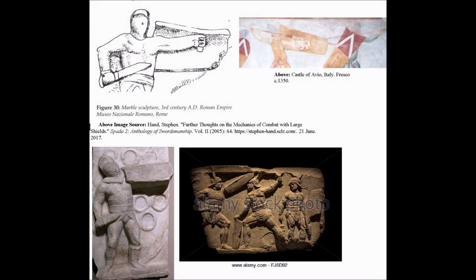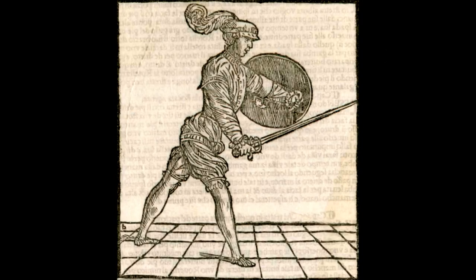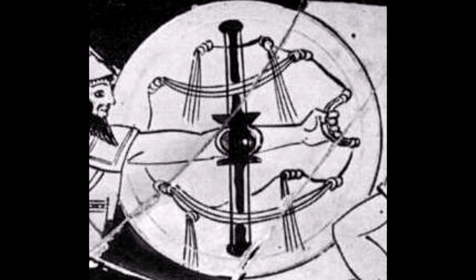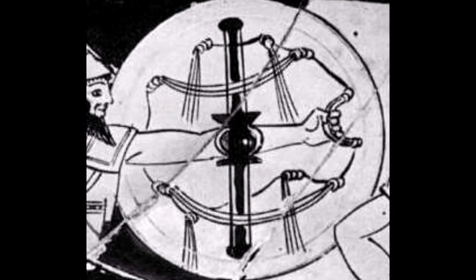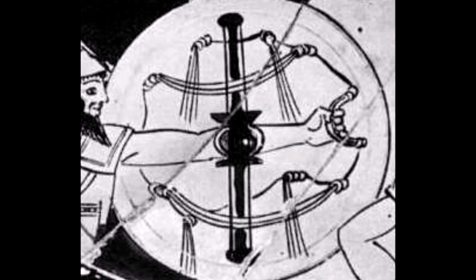Now, that strapping arrangement is very common across all periods. However, by Morozzo's time, the Renaissance, the ancient classical rebirth was in full swing. As such, many hearken back to ancient Rome or Greece for both inspiration and justification. Everything old was indeed new again, and the older, the better.